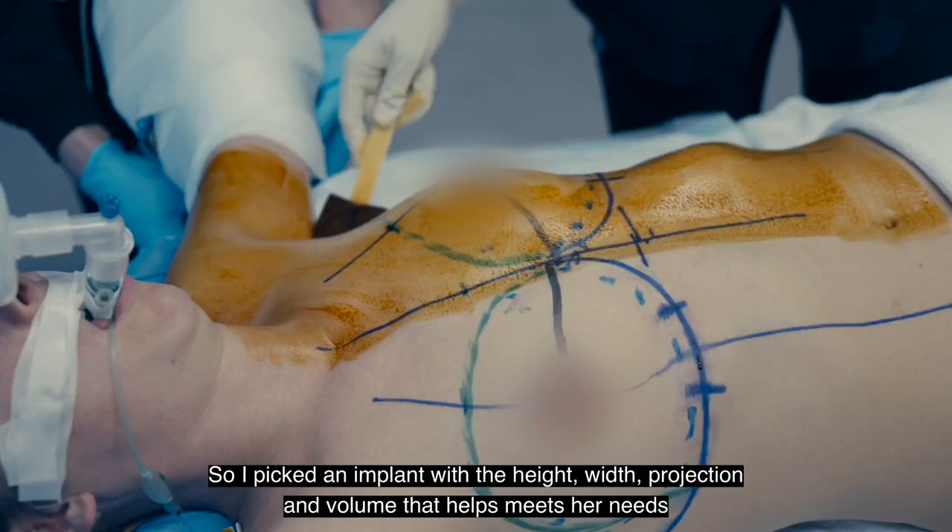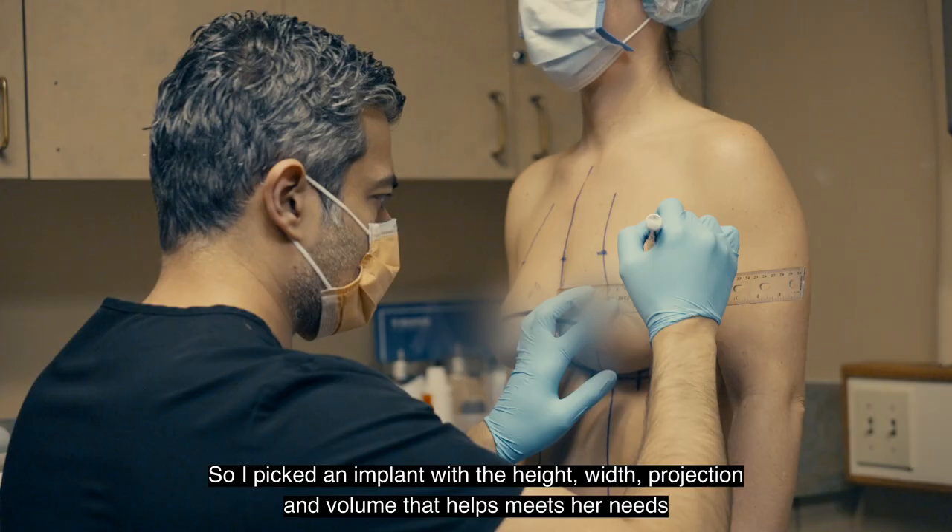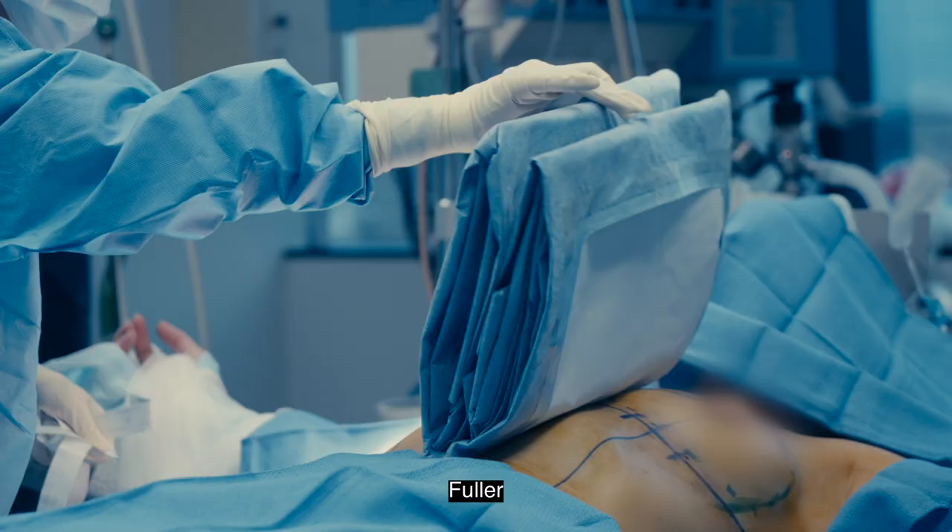I picked an implant with a height, width, projection, and volume that helps meet her needs. Her goal was to be bigger, fuller, and perkier.